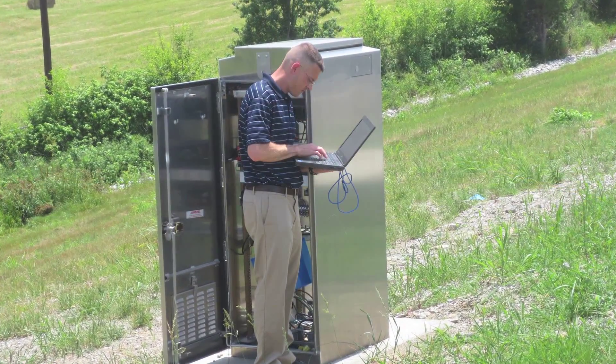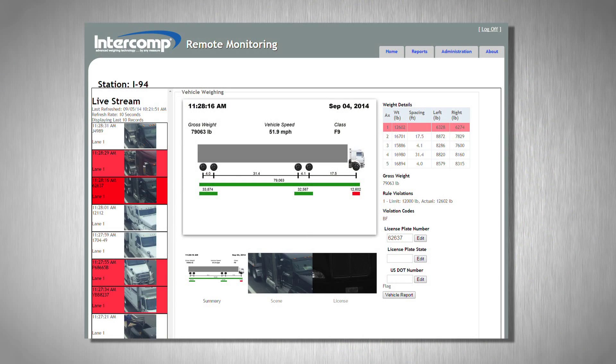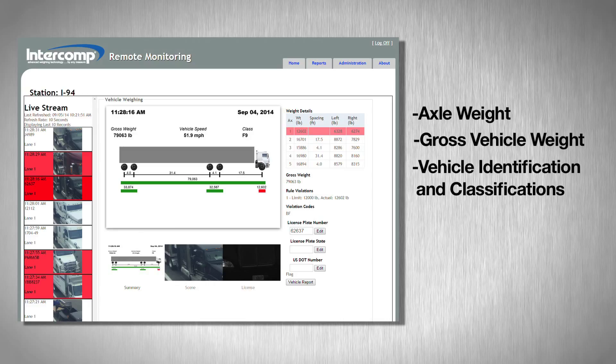Intercom sensors can be integrated as components with third-party electronics or as part of a complete weigh-in-motion system. This allows the user to collect and totalize axle weight, gross vehicle weight, vehicle ID, and classifications with customizable fields and notifications for axle or vehicle violations.